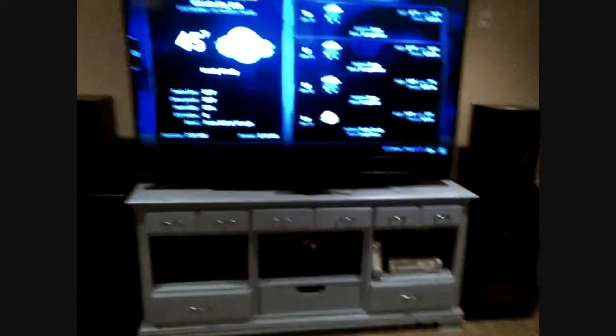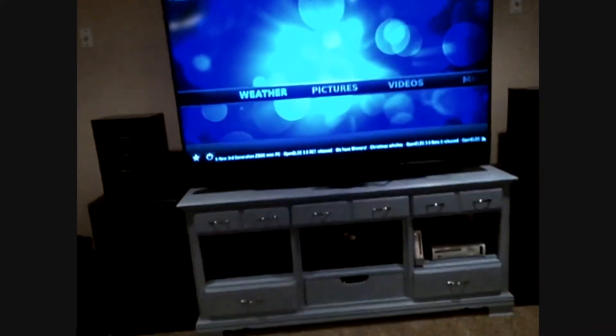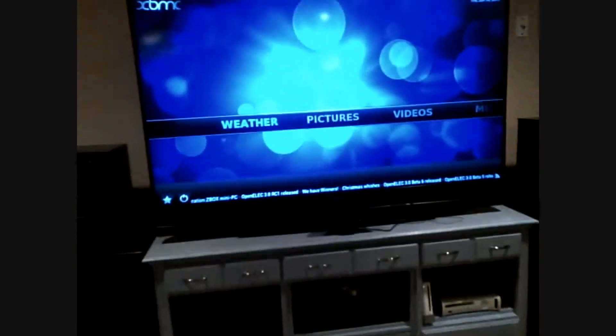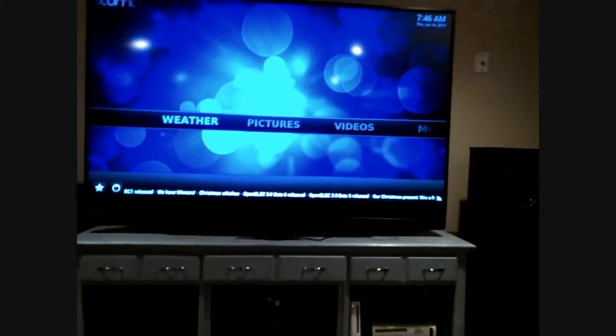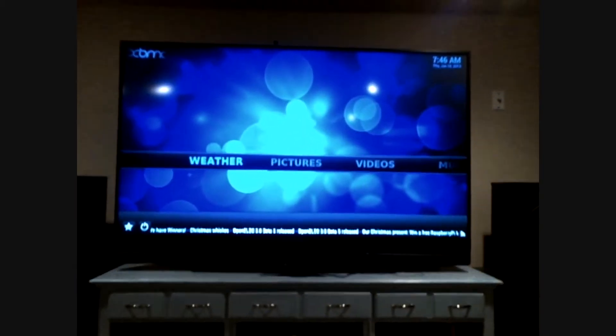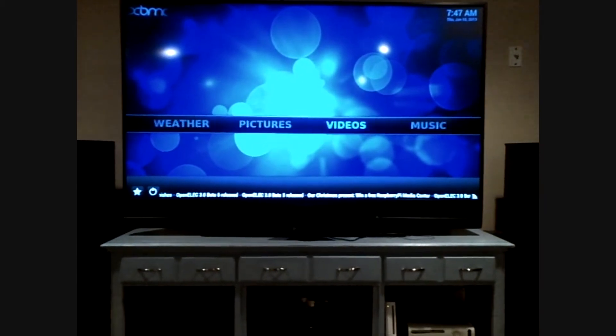I actually loaded a new system on top of this card called OpenELEC. This is the interface of it — that's the weather section. But you can see inside of it, this is just absolutely awesome. It's basically a media player running off the box itself.